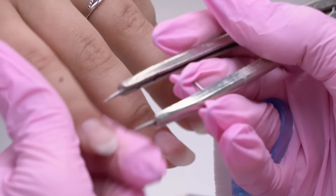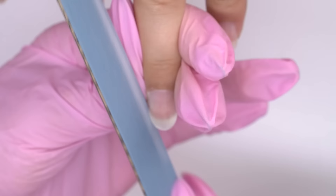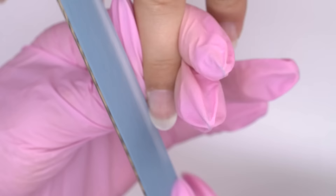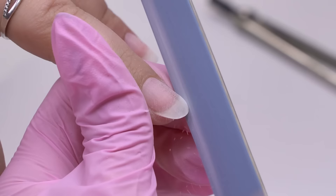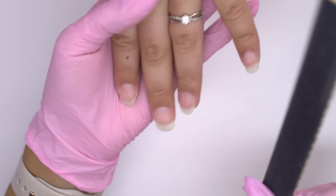I compare the nail length from the cuticle to the free edge using a measuring tool — it should be the same. Make sure to turn the hand away to check the symmetry of the oval shape. The middle nail grows downwards, and my task is to fix it by filing it more from one side and less from the other, to make it look symmetrical visually.